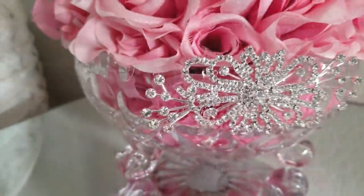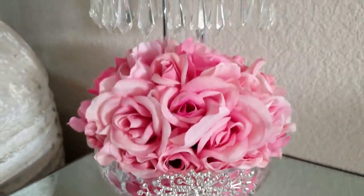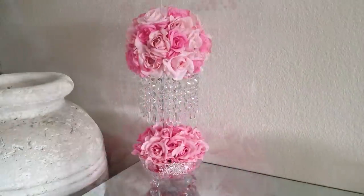If you enjoyed this tutorial today, please give us a thumbs up. Let us know which chandelier piece you enjoyed the most. May God bless you and keep you. We will see you on our next video. Bye bye.